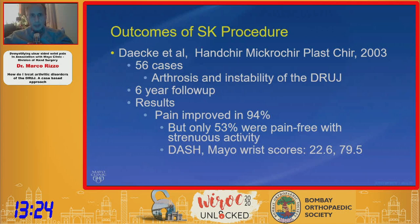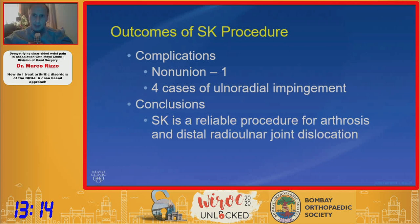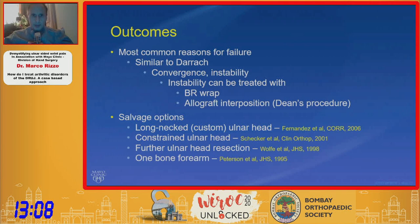Dakey's results were actually very encouraging at six-year follow-up, and our own Mayo experience, which we recently published, has been similar. But there are failures, and it's important to recognize that they can happen and to have plans for treatment. If unstable, you can consider interposition or wrap. Other salvage options include constrained ulnar head, custom ulnar head, and one-bone forearm — the end-of-the-line type options.